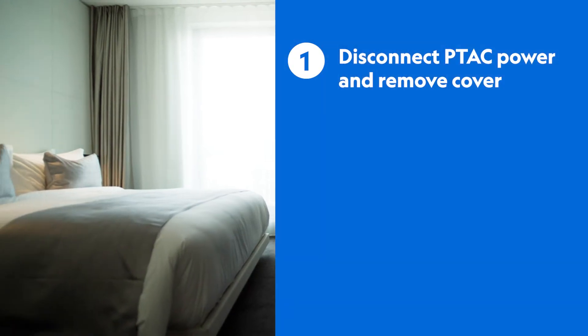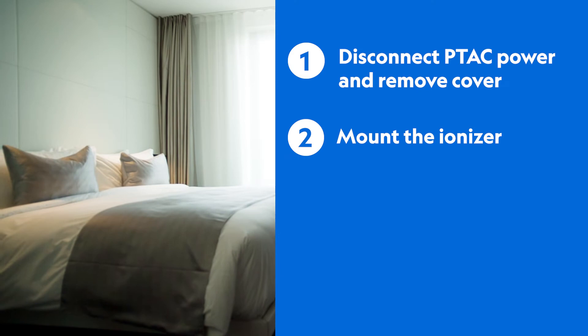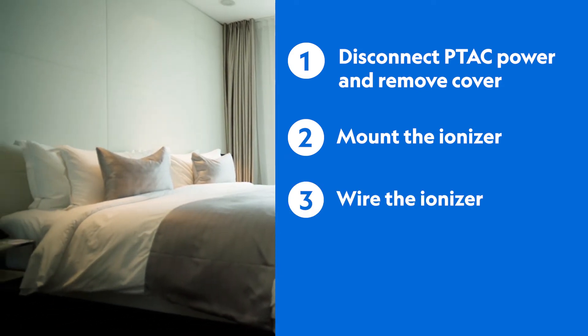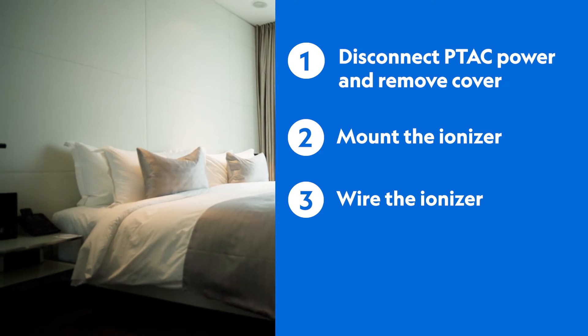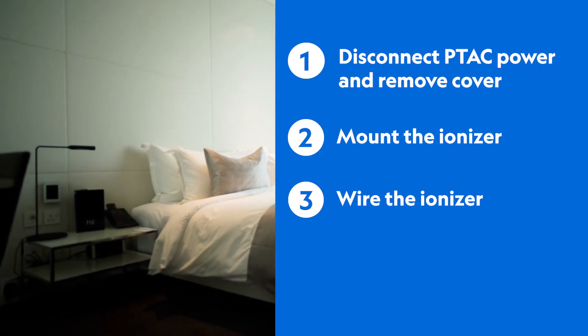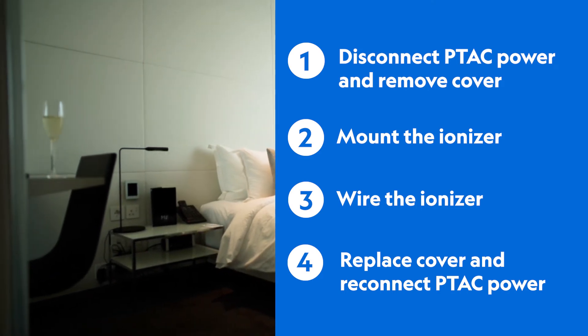Let's begin by walking through the four easy installation steps in a PTAC installation. Step 1: Disconnect PTAC power and remove cover. Step 2: Determine mounting location and mount the 602 ionizer. Step 3: Wire the 602 ionizer into the PTAC. Step 4: Replace cover and power on the PTAC.